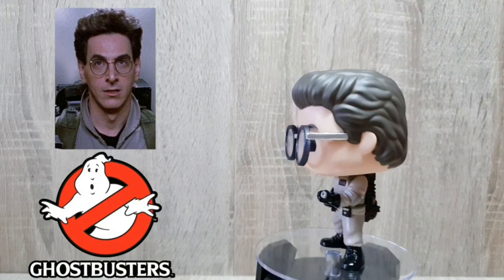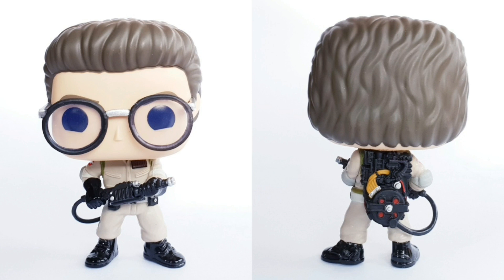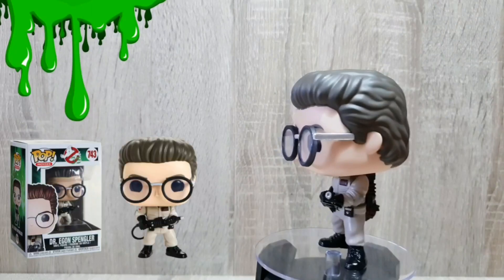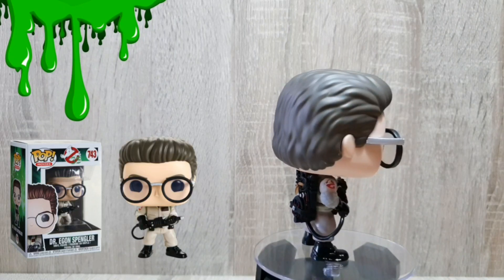Next up we've got Egon out of the box. I love the way that they've done the shiny paint with the black shoes and the gloves, which is a really nice contrast to the rest of the matte finish on the pop. The gun is being held in a very similar position but it is slightly different, so you get to see slightly different aspects and details on that. Proton pack is pretty much the same, we've got the patch on the shoulder and the name tag. The glasses look awesome — they're super sized and I absolutely love it.